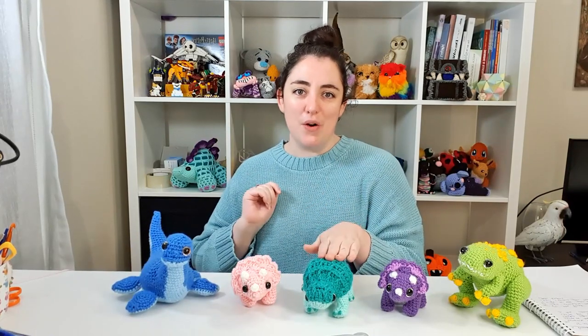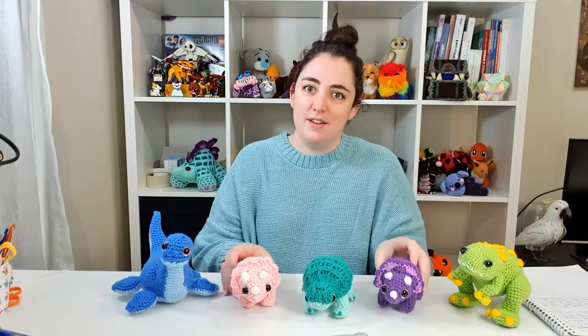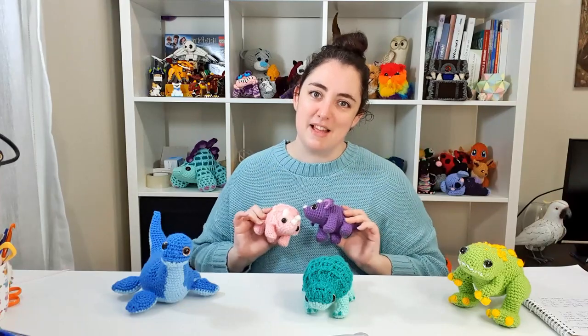Let's get into it. Now remember if you enjoy this pattern there are plenty of others like it on my channel. Just in this current dinosaur series we've got our No-Sew Nessie who is a plesiosaur, we have Waffles the Ankylosaurus, we've got Puff the T-Rex, and we have Ribs the Pterodactyl circling above our heads — and we're adding Shelley the Triceratops to that today.